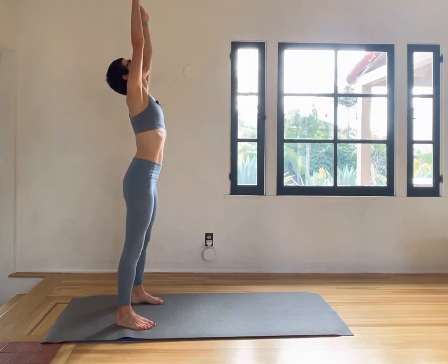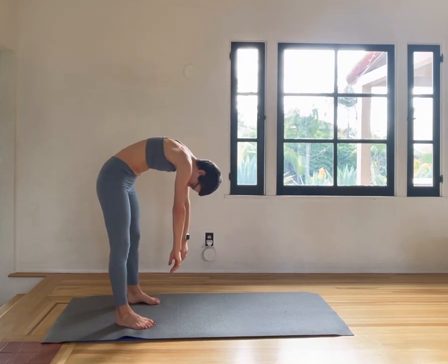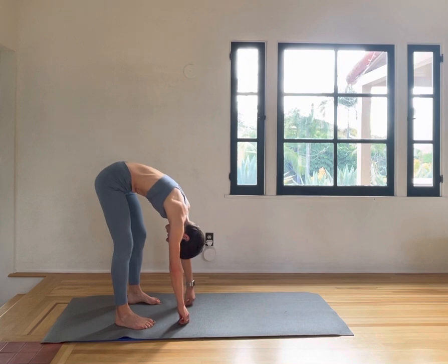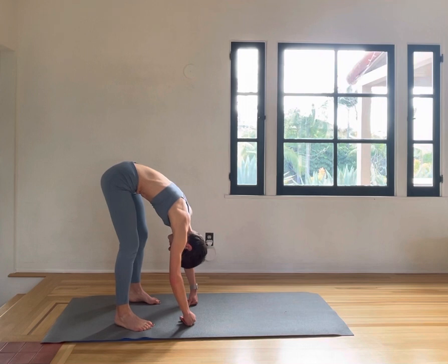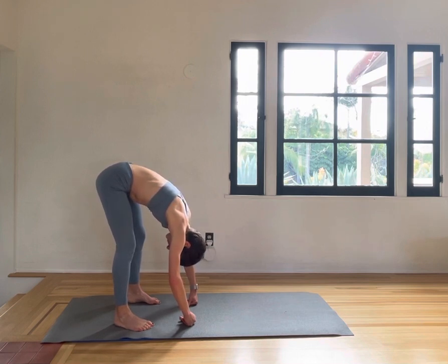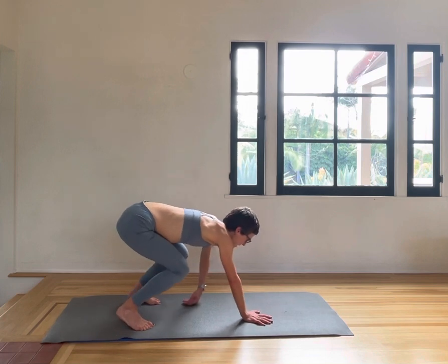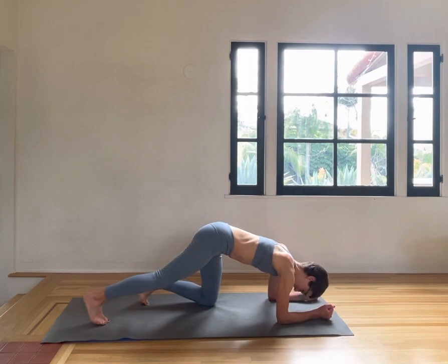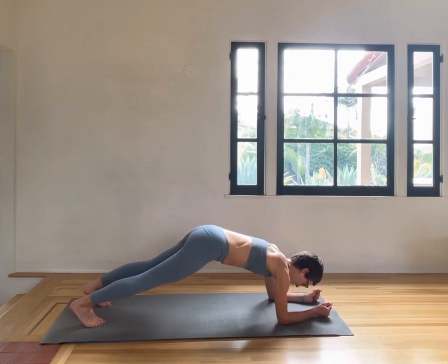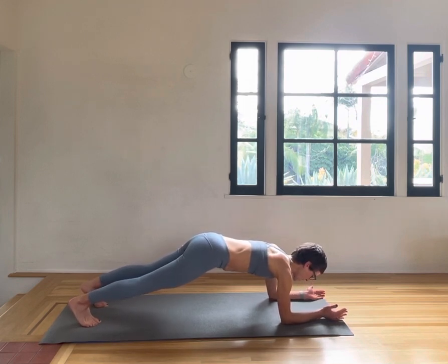Inhale and exhale, rolling down your spine. Releasing here, taking a breath. Then walking out into another forearm plank — placing your feet, placing your elbows underneath your shoulders, forearms straight.